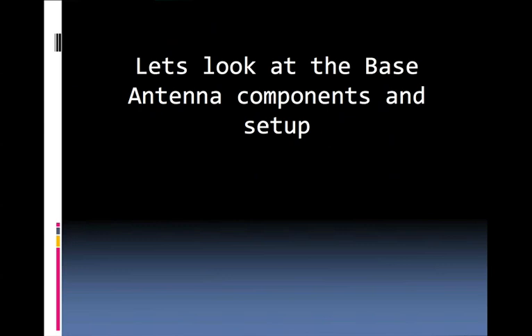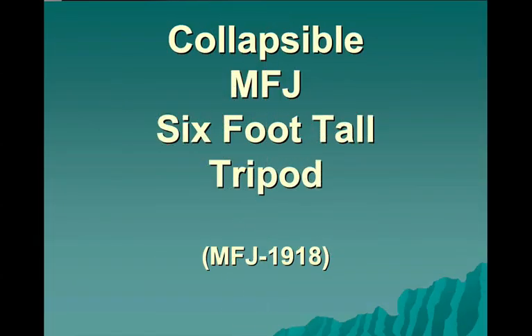Let's take a look at the base antenna components and how we set them up. Initially we will set up a six foot tripod. It's made by MFJ — their model number 1918.